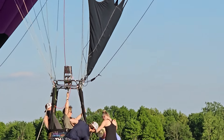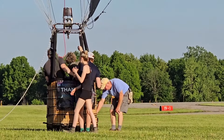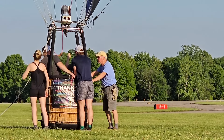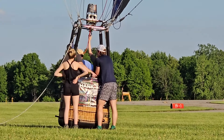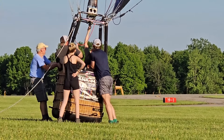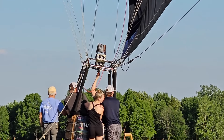Here you can see they're trying to make sure that the basket doesn't tip over as the wind starts to drag the balloon along — it's just getting to the point where it's almost weightless. It is still tied to the chase truck to keep it from flying away, but they need to make sure that basket doesn't tip over and dump everybody out.